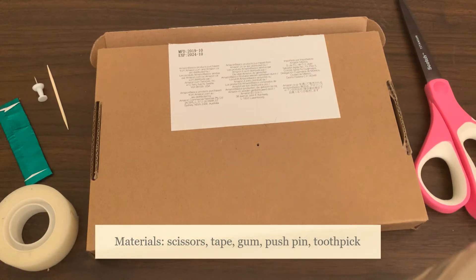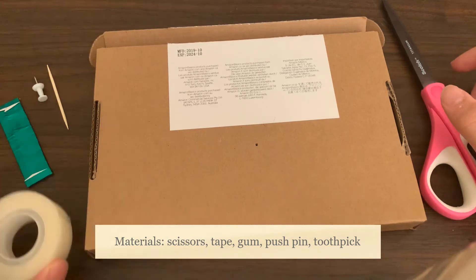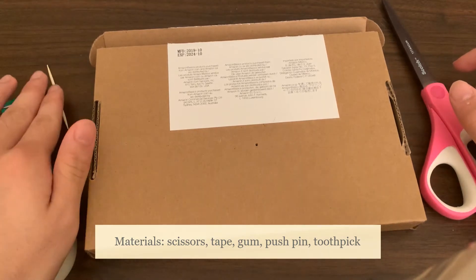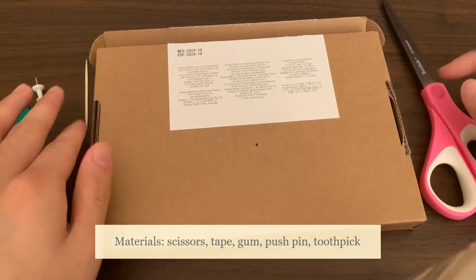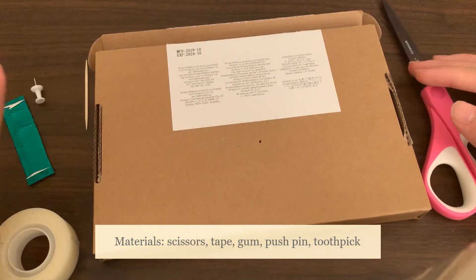For this module, we'll need a few simple household items: scissors, tape, a stick of gum, a pushpin, a toothpick, and any cardboard box works perfectly for this, as you need a strong base to stab the toothpick into.